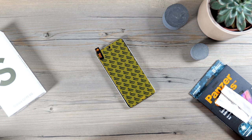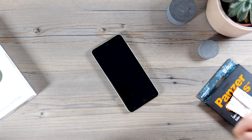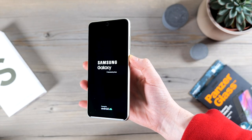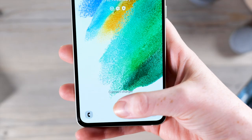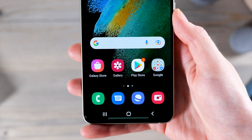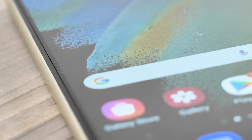Once all bubbles are removed, I like to leave the phone for 30 to 60 seconds to let the adhesive work. Now the screen protector is installed, turn your phone back on. Because the fingerprint reader is an in-display one, you'll need to re-add your fingerprints as it will now look slightly different. I recommend doing this a couple of times to increase the reliability.